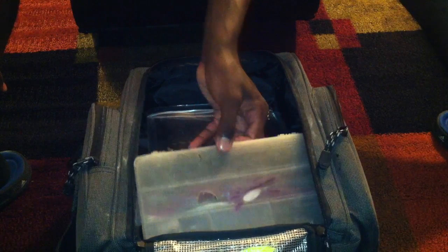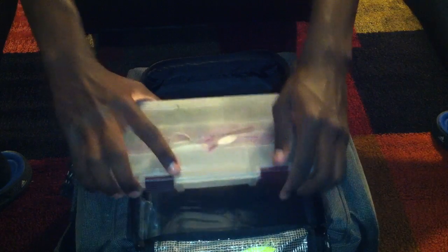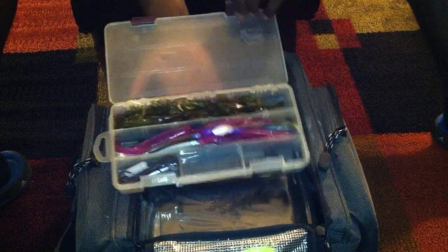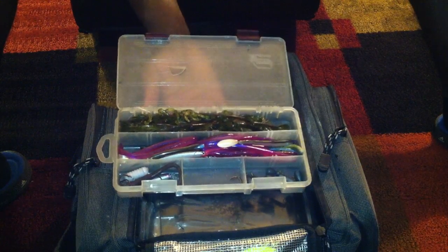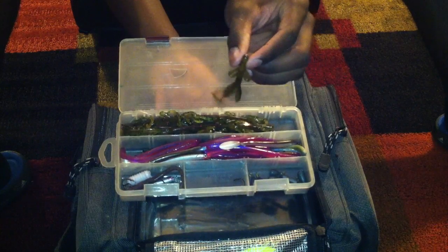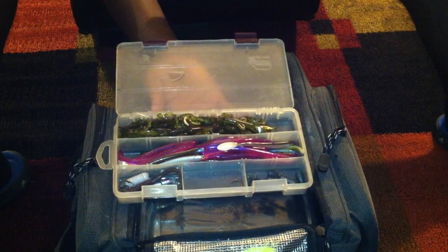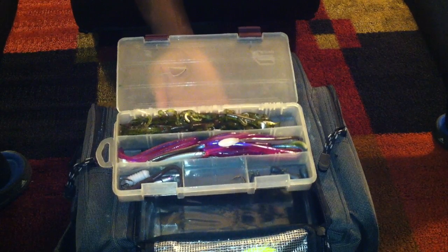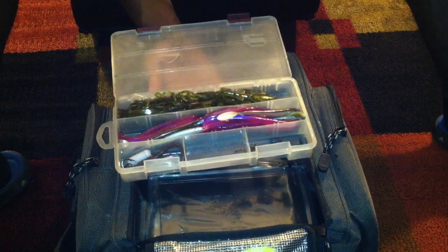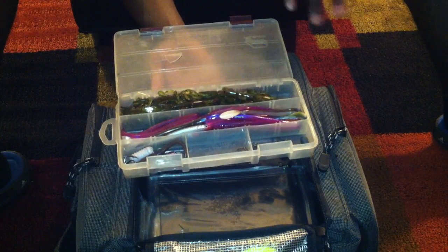This is my drop shotting box. There's all the drop shotting stuff that I use. I've got the Zoom Tiny Brushog in watermelon red flake color. It's one of my go-to drop shotting baits right now. It's really good. I love it. It catches fish — in my last tournament at Roosevelt, I caught one of my keeper fish on this bait. They're really good.